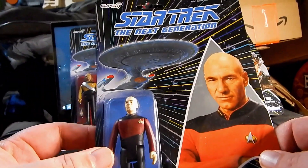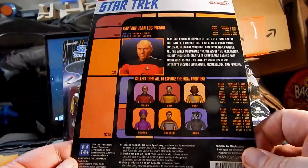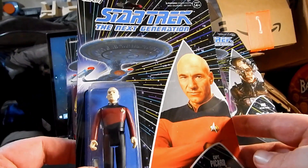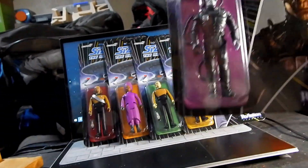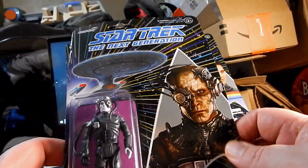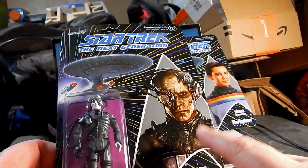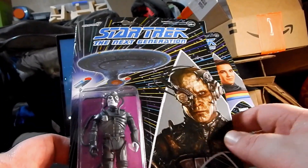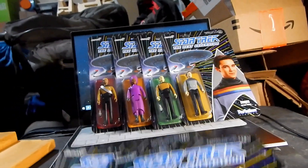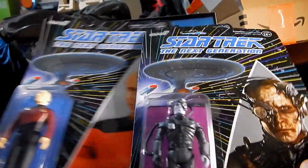I don't normally go over packaging, but I had to show these because I actually do appreciate them — they look really nice. The one issue that kind of bugs me with the Borg one is that they didn't at least try to find a Borg image that sort of looked like the Borg figure they ended up using.